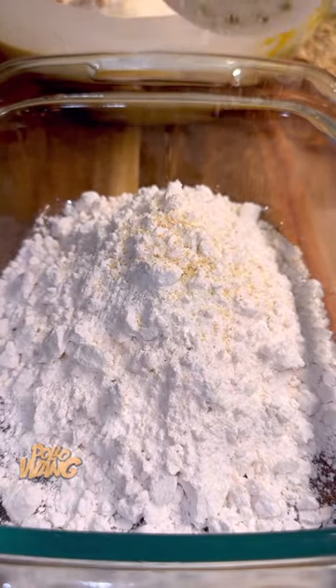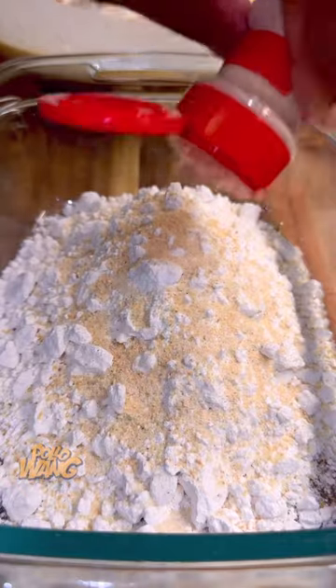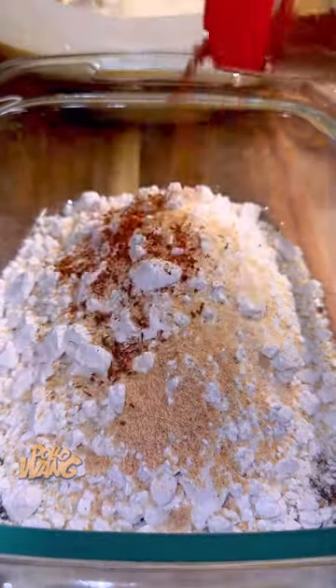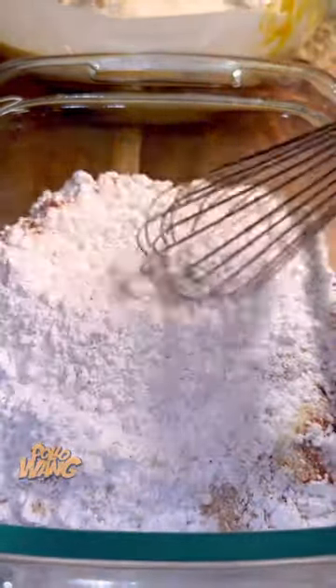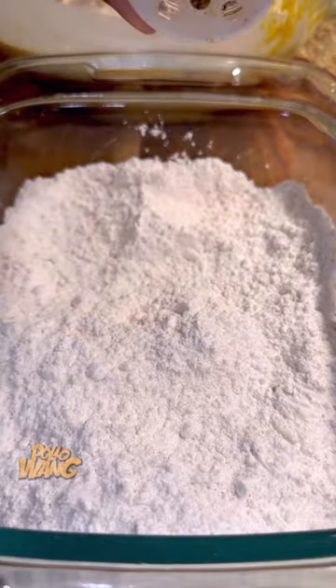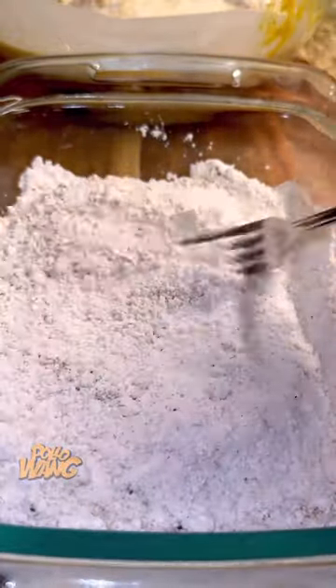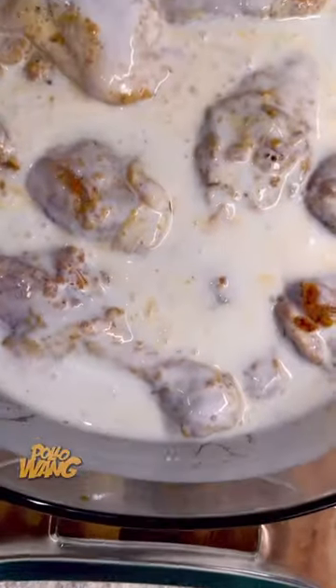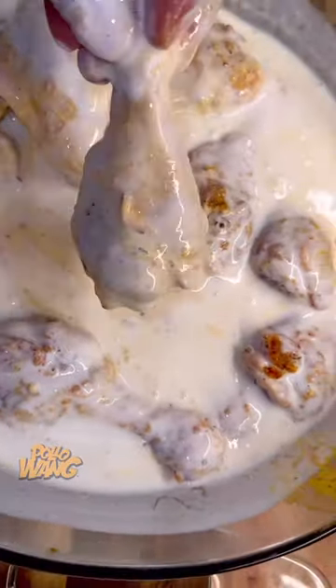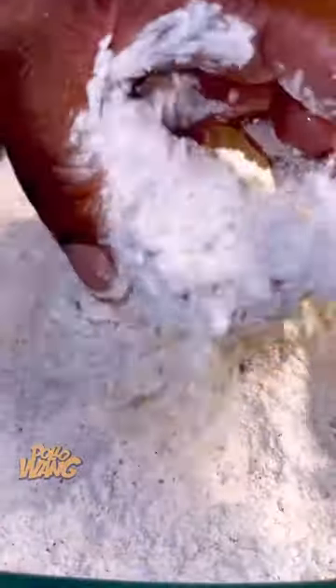And then you go ahead and grab another bowl and get some flour and season the flour with the same seasoning — salt, onion powder, garlic powder, and some Cajun seasoning. And then you stir it up. And then I see you come back with some garlic and herb seasoning and sprinkle that in there, and then a little pepper. You stir that up, then go into that bowl with all that buttermilk and mustard and chicken, and start taking the chicken out — grab a drum and put it in that flour, then go back and grab your wing and put it in that flour.